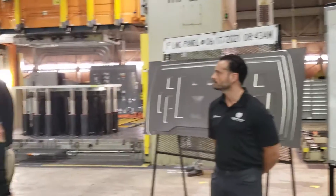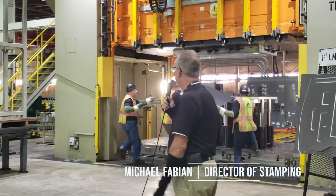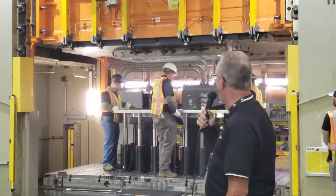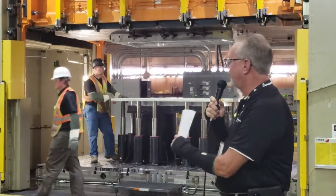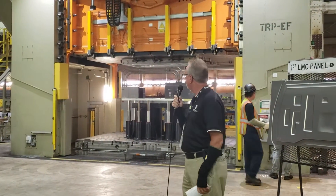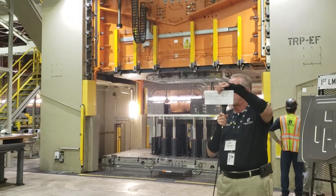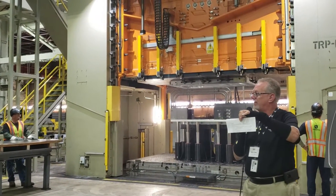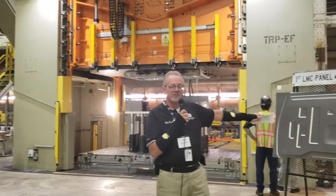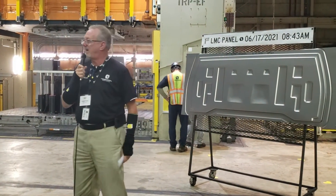We're going to take this sheet of flat steel and form a part in a press. They'll put it up in the die, roll the press over, and the die will hold the panel, stretch it, and form a panel in the press. The panel we're forming today is the cab back from our endurance pickup truck — the panel welded right below the rear window. The panel on the rack right here is actually the first panel we hit off this die in this press for our truck.